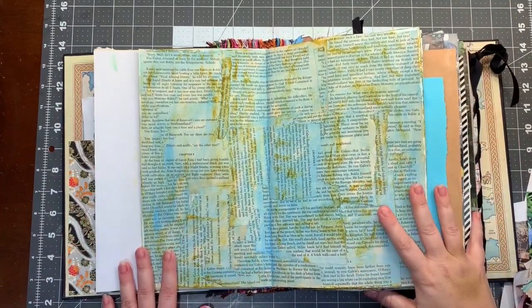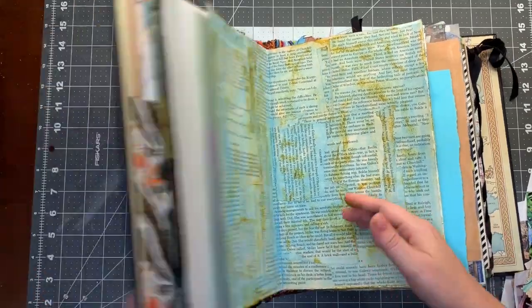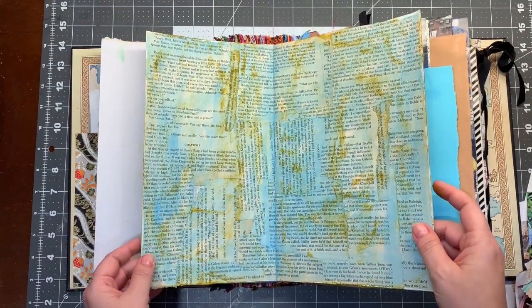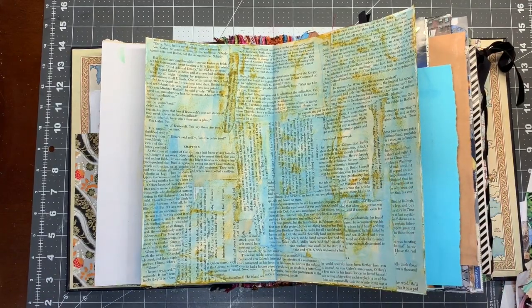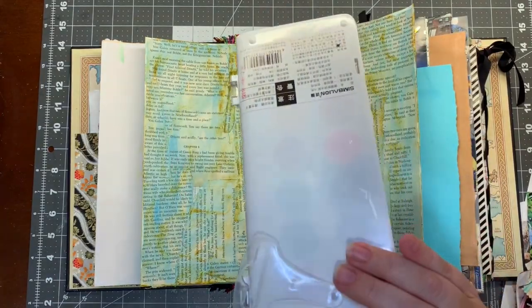Hi everyone! Welcome back to my channel. I am going to do another page in my glue book. It's going to be another random page and all I did to prepare was to put these book pages on and then I did a little bit of just this cheap watercolors from Crayola.